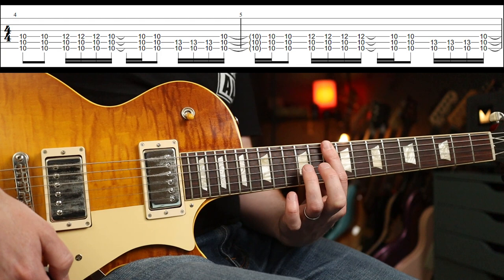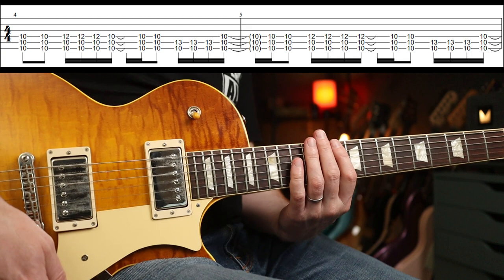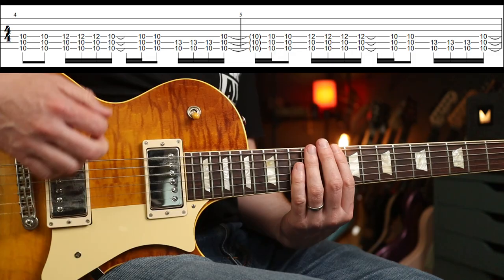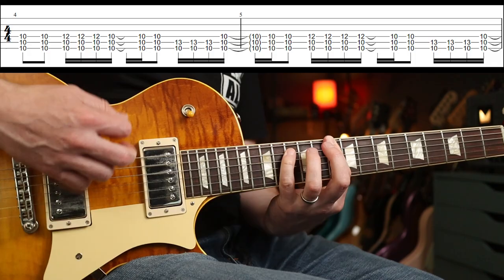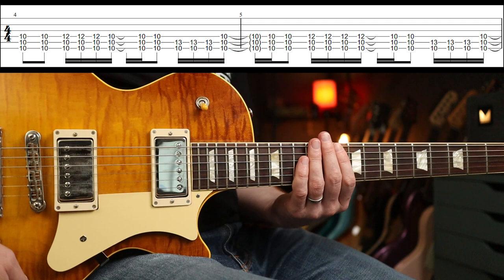Now we're on the 10th fret, and you're going to barre your first finger there for the whole of this part. Your third finger and little finger are going to get involved. You're basically mimicking what Stone does — Stone is playing much bigger chords because he's in open D, but Mike just has one string to detune. So he's playing that, and you just play that round and round.